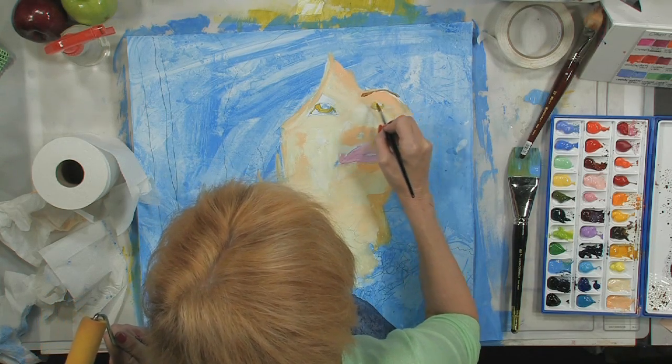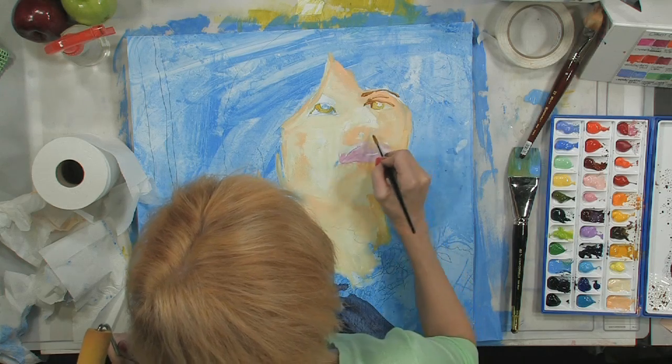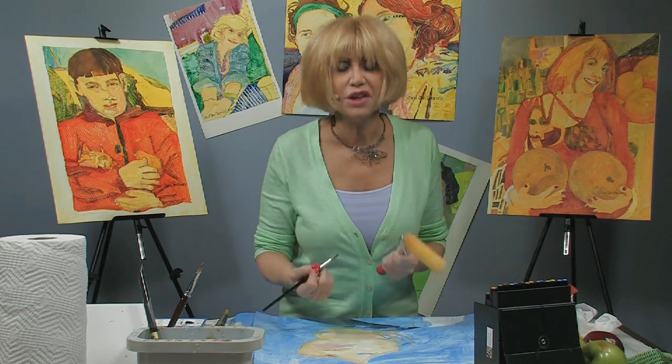Let's get a brow. Get some lid. Nostrils — because this is taken kind of by me, for me, looking up at me.